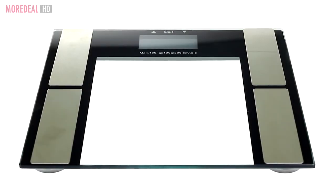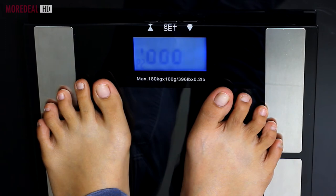This scale doesn't just measure your weight. It measures your bone mass, muscle mass, body fat, body water and more.